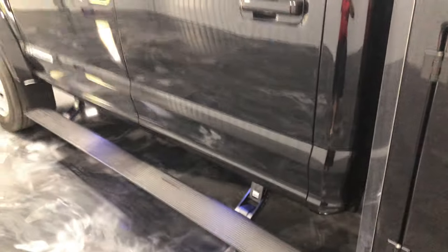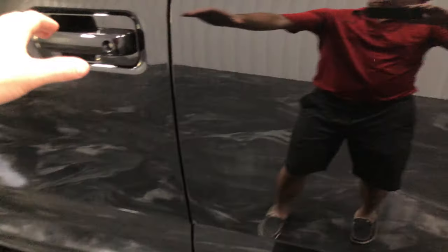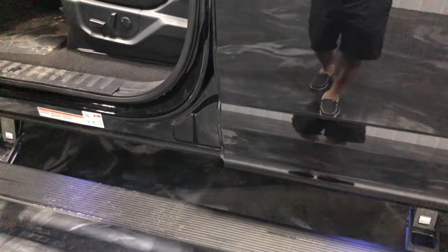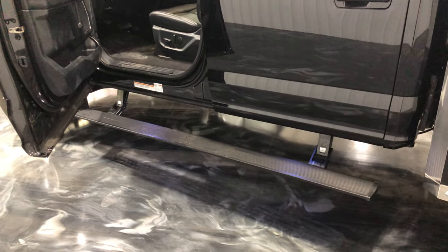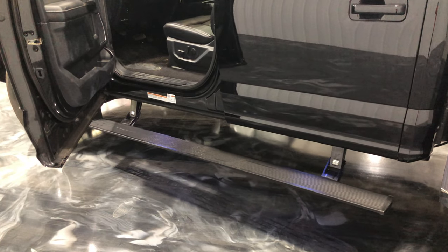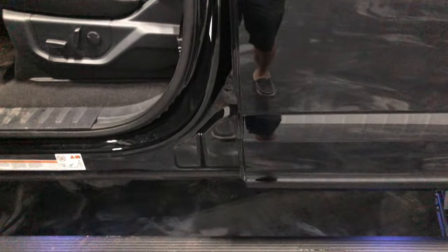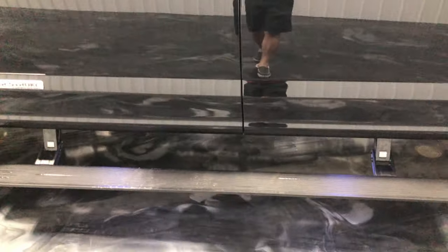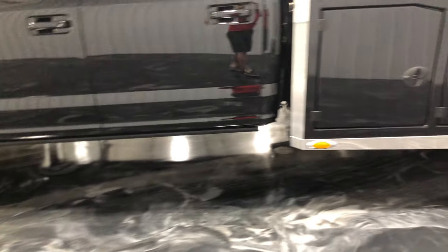We put the power steps on it too — you can see they just went back up. Normally you can get these with the pickups from the factory, but we ordered the Amp Research steps for a 2021 F350 pickup and made them work on this chassis cab. They have lights — you can see the kind of blue color there — and they light up when you open the door and the step goes down.